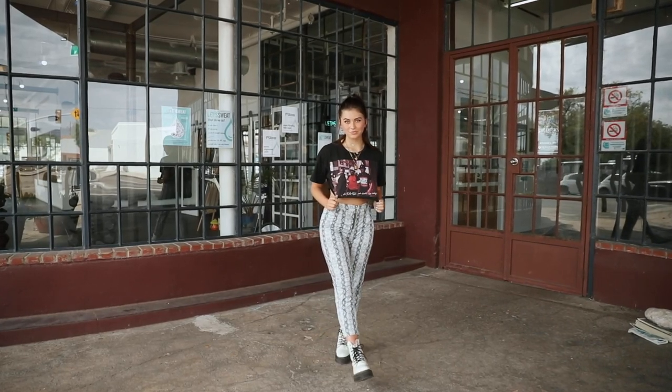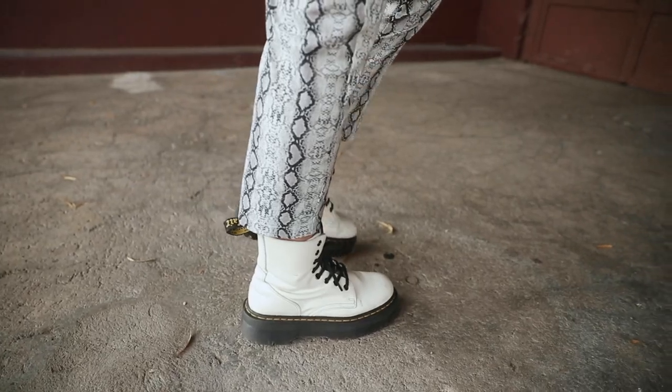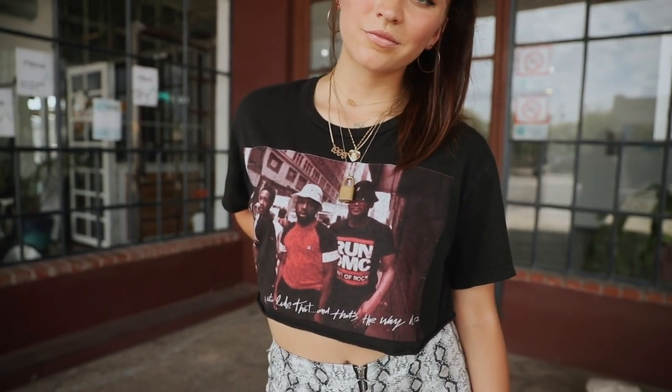Hi, I'm Maddie. I also go to the U of A and Zoe's my roommate. Today I have on my white platform Doc Martens. I'm wearing a fun kind of snakeskin printed pant from Princess Polly and a cropped vintage tee that is thrifted by her right here.